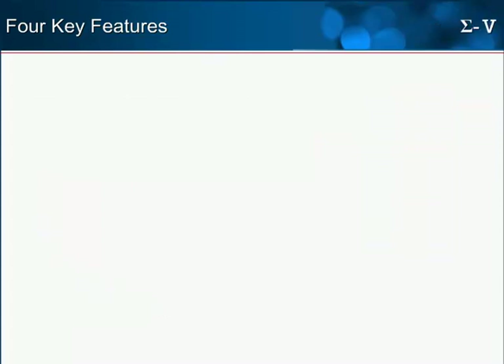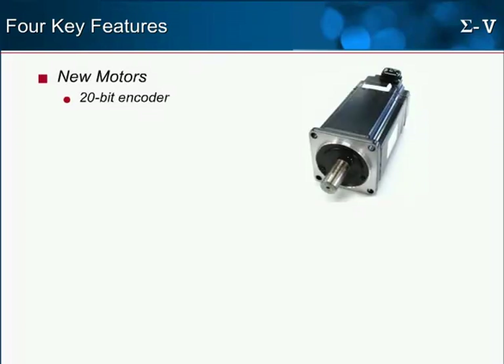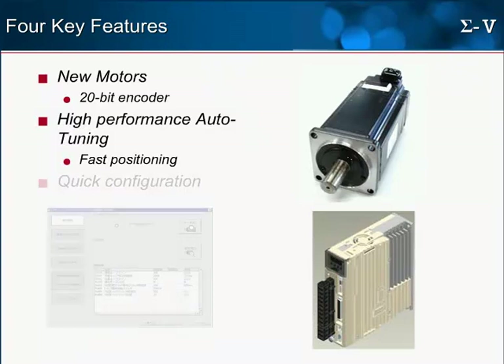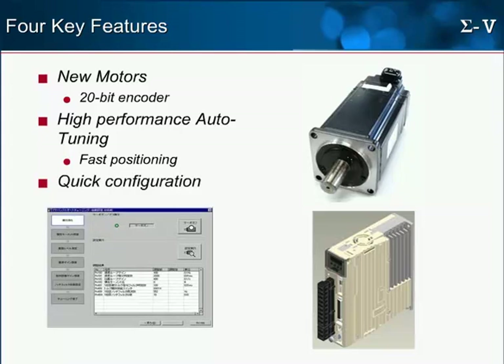Sigma-5 servos are compatible with the MP2300 SIEC. These servos stand out among the competition, offering new motor products all with high resolution 20-bit encoders. The Sigma-5 amplifier features high performance auto-tuning that provides ultra-fast positioning with very little tuning effort. Sigma-Win Plus software has been significantly improved as well, resulting in rapid setup and configuration time.